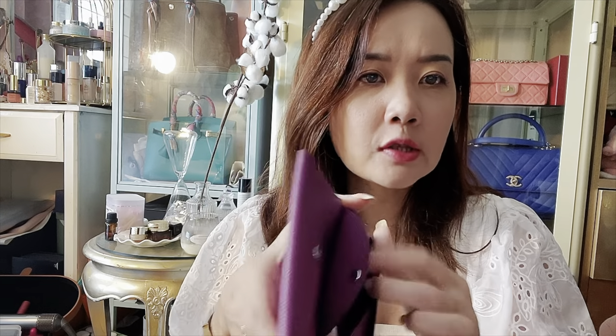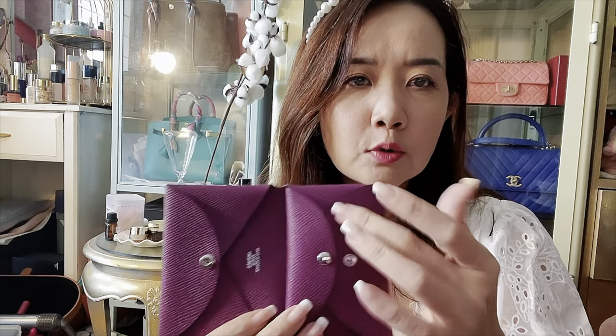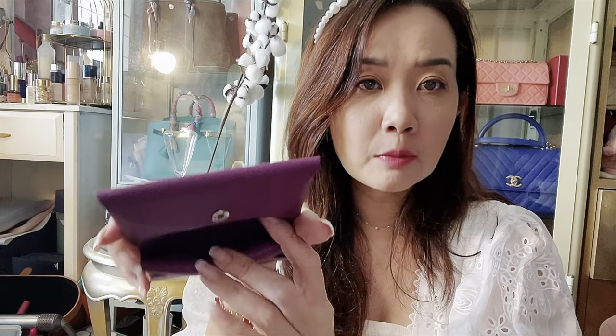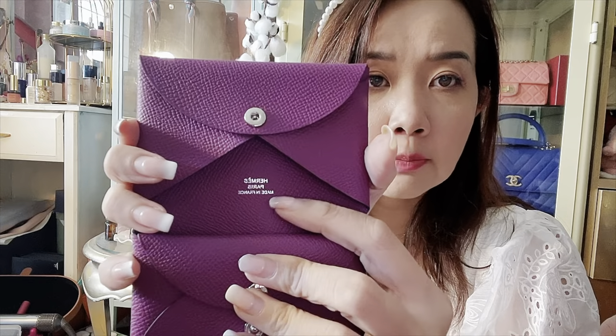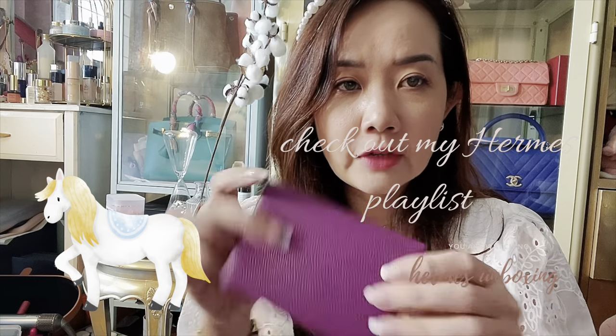The Calvi Duo basically looks like this — you just simply unbutton it. This side has a compartment where you can put coins or other knickknacks, whereas the normal Calvi doesn't have a closed version here. There's an additional compartment where I'll put my ID and driver's license. It says Hermès Paris, made in France, in Epsom leather in anemone with silver hardware. It's very plain and understated — people won't really know what it is unless they're an Hermès lover.